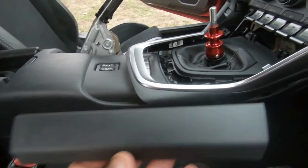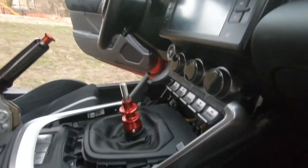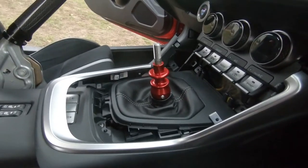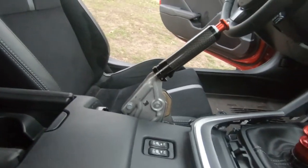Get the center console back on, the shift boot back on, pop on that piece of trim, put in the little trim piece that goes under the switches, and lastly install the shift knob and put on the brake boot.